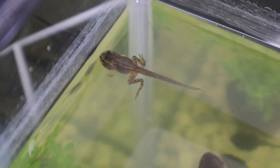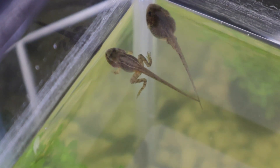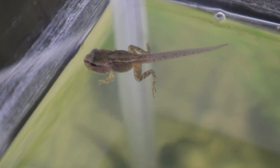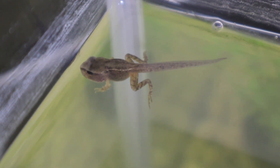So what about when the tadpoles get their front legs? The first thing to remember is that while they have their tail, they won't need to eat. After they get their front legs, over a few days they absorb their tail back into their body - it doesn't drop off like some people might think, it does get reabsorbed. And while that's happening they don't eat anything at all. Once the tail's completely gone, then they will need to start eating.